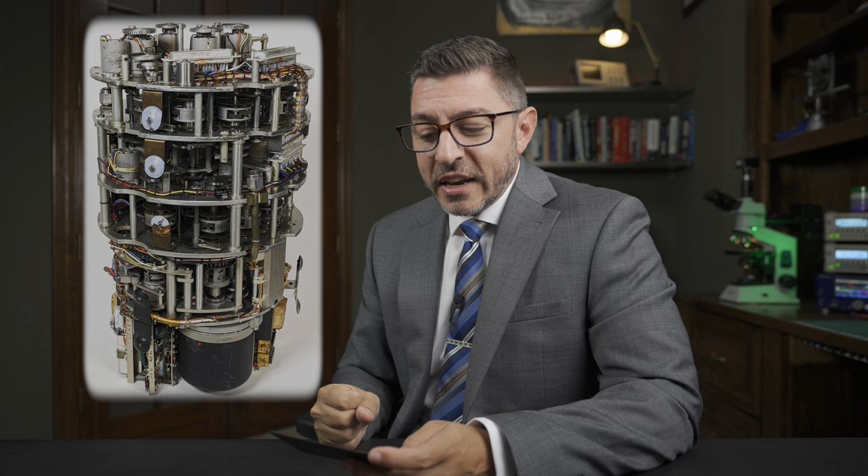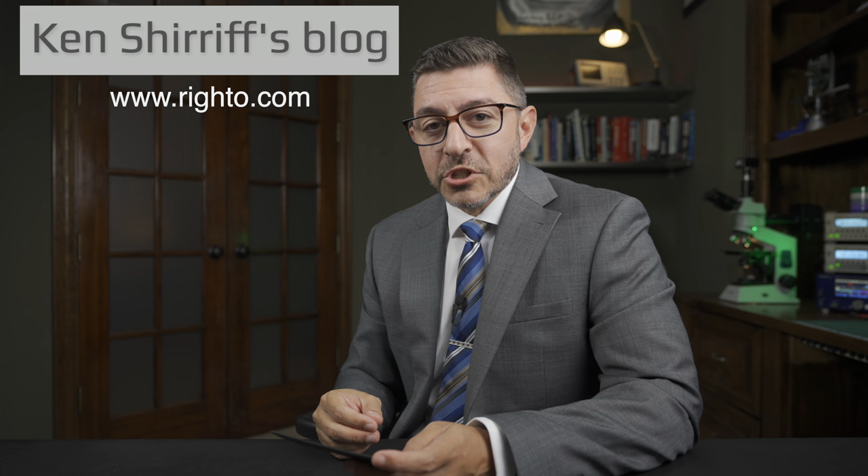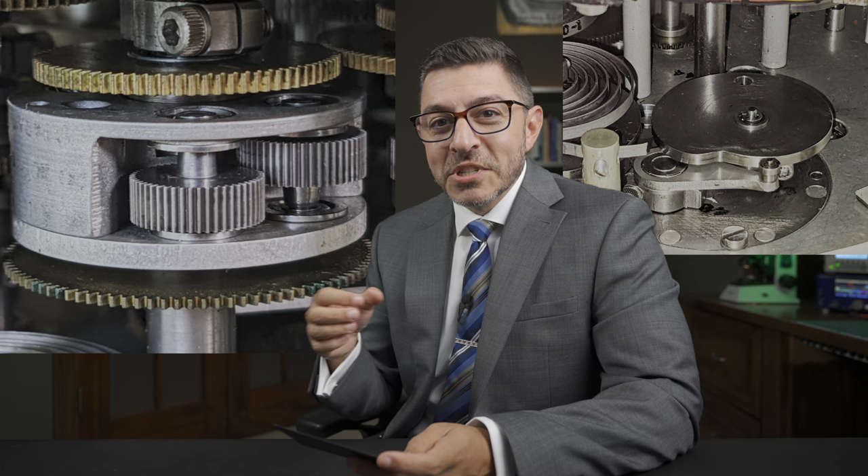Let's switch gears and talk about reverse engineering an air data computer. Ken Shariff on the Rido blog does a bunch of good reverse engineering stuff — I've talked about him before. He's basically looking at this 1950s mechanical computer. The whole thing's mechanical — there's no real electronic computation in it. All the computation, all the math, is literally done with gears and cam lobes. We're not talking simple math — we're talking addition, subtraction, multiplication, division, non-linear stuff like squares.